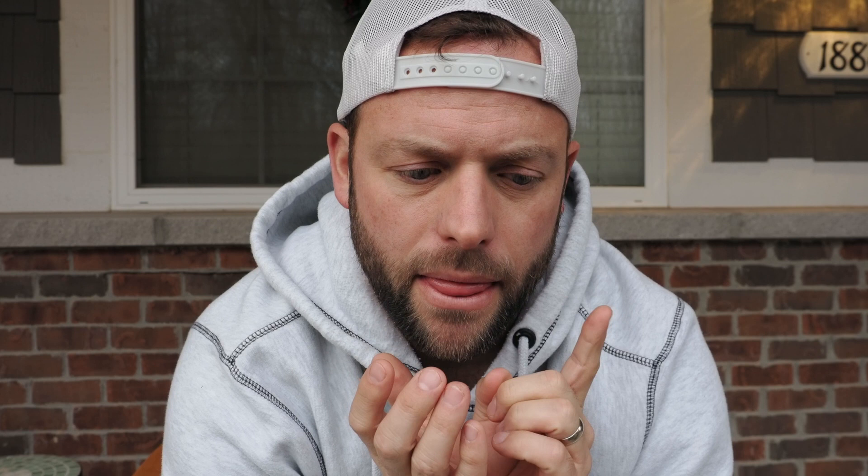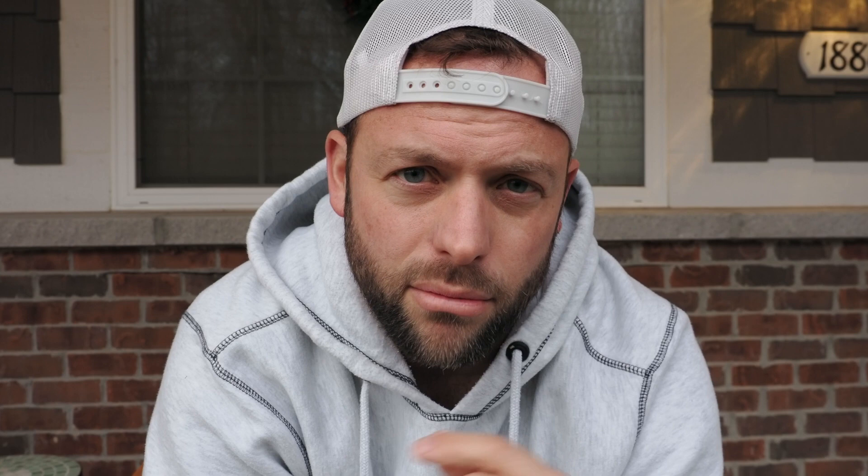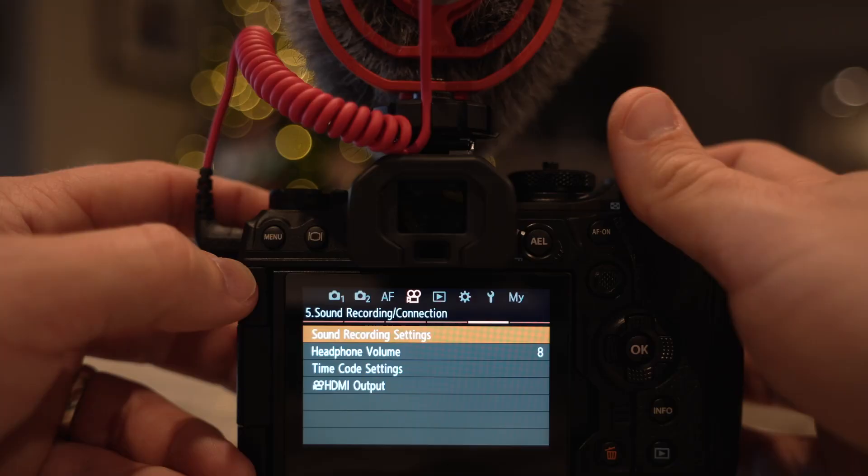Tip number two is something I haven't fully figured out yet, so if I'm wrong please comment below. It's about custom modes. Typically in a camera, I like to set custom one and two to certain photo modes, custom three to video, and custom four to high-speed video. What I've noticed on the E-M1 so far is you can't save your custom mode for video.